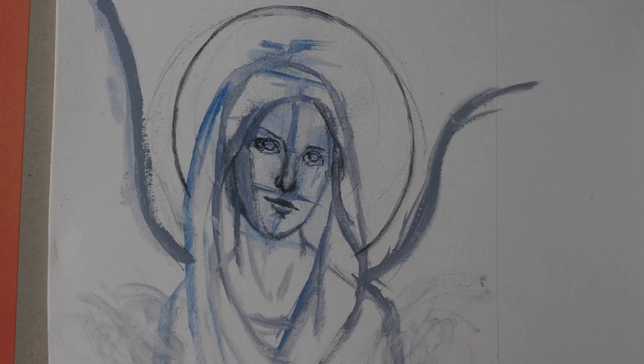Once I got my sketch done, the next step is simply to block in the background, and I am using different shades of blue as you can see.